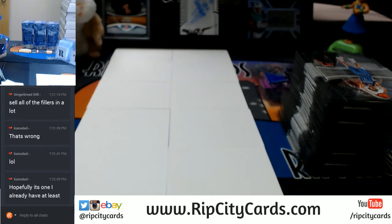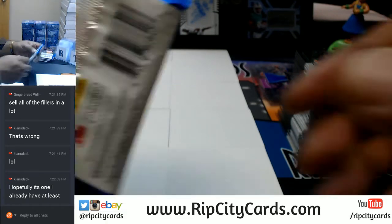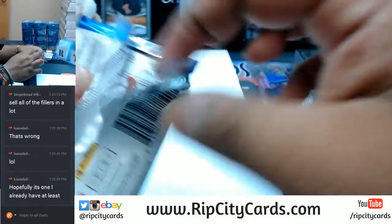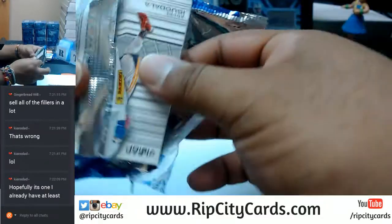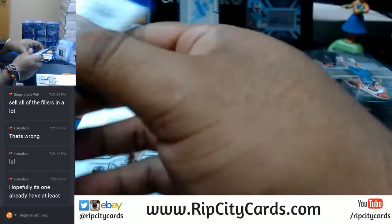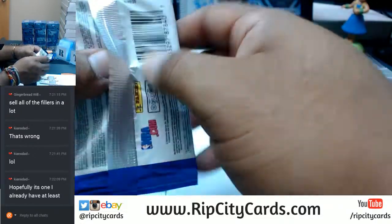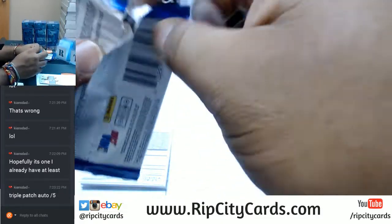You are on YouTube so you could go back in time in case you didn't know that on the live stream and check the break out. I do recaps at the end of the video, so that would probably be a good place to start. You got a triple patch auto to 5 — that must be sick.